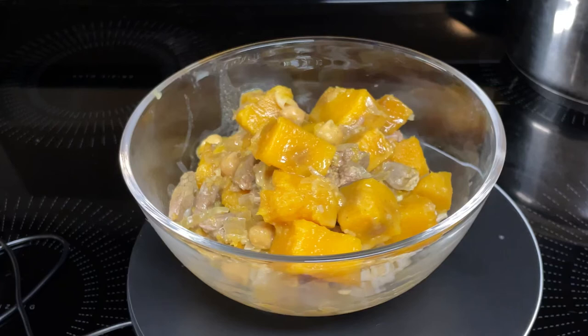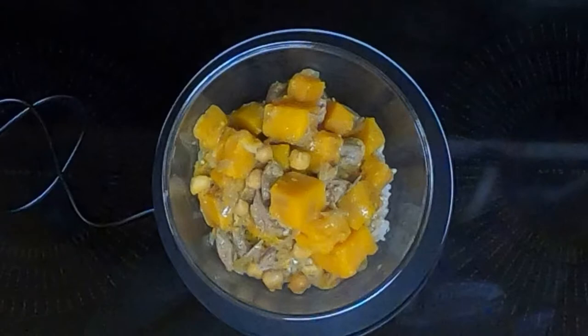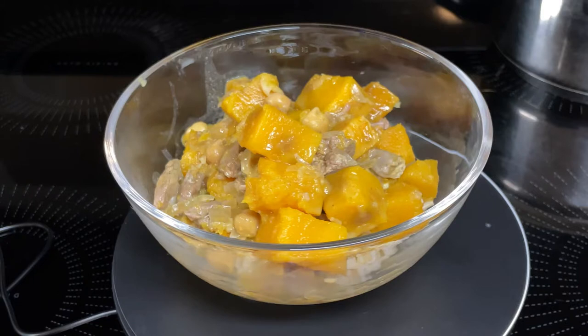Hi everyone. Today I'm doing an open collaboration hosted by Cooking with Anadi. The collaboration is hashtag My Cooking Journal 2021, which involves putting an Indian flair to your cooking or cooking an Indian dish. I'm going to be cooking slow cooker Indian lamb and butternut squash stew.